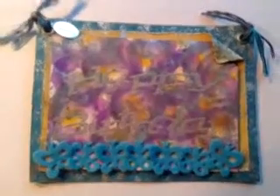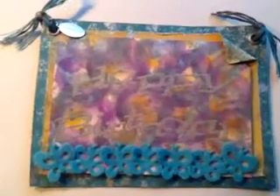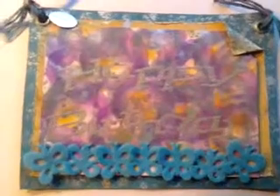Hey y'all, how y'all doing today? I made a birthday card for my sister because it's her birthday, and I also made something for Father's Day — it's an envelope for something I got him. It looks really cool, so I'm gonna show both of those today.